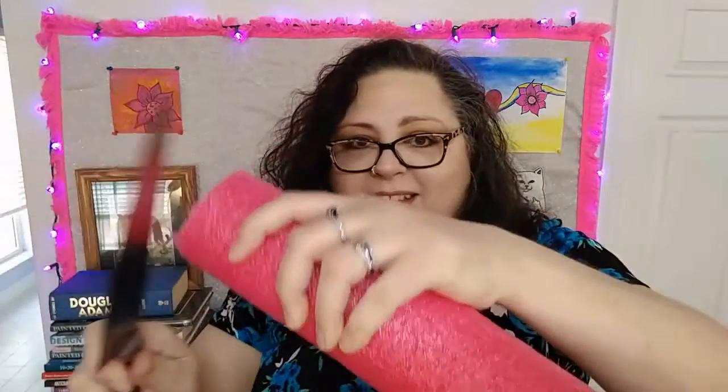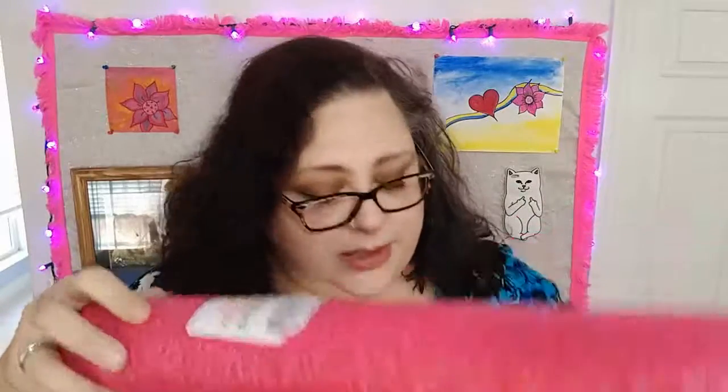It cuts that easily. Then you take the now sectioned-off piece of pool noodle — with or without the label, your choice, I'm not fancy so the label's staying on — and you stick it down into the shaft of your boot. Voilà! No more floppy boot syndrome. My ailment has been cured by a pool noodle.